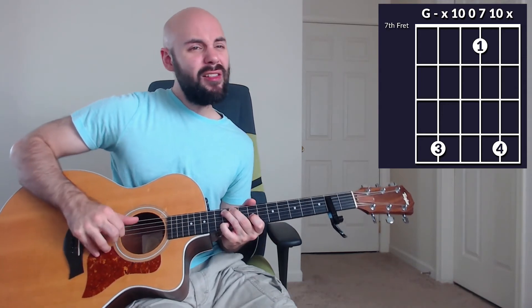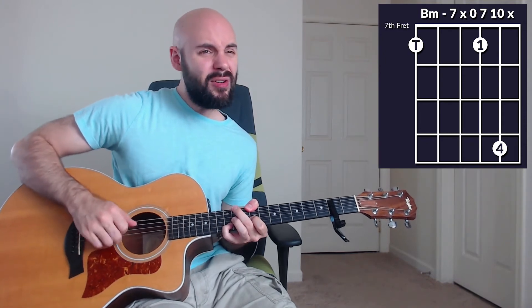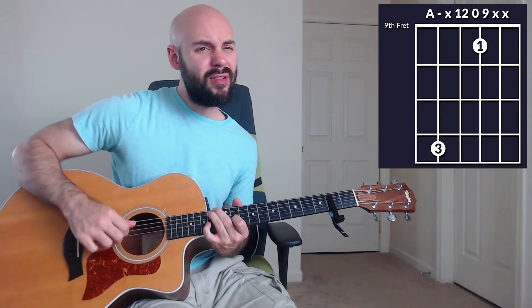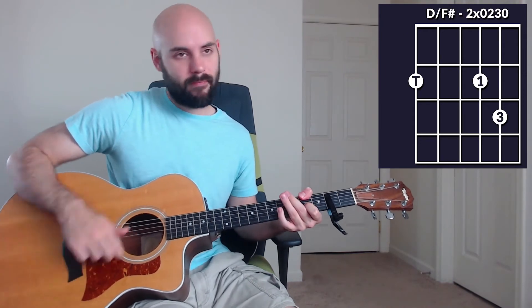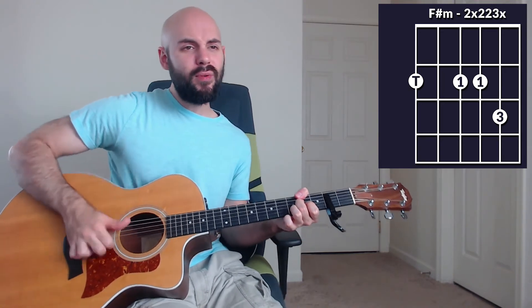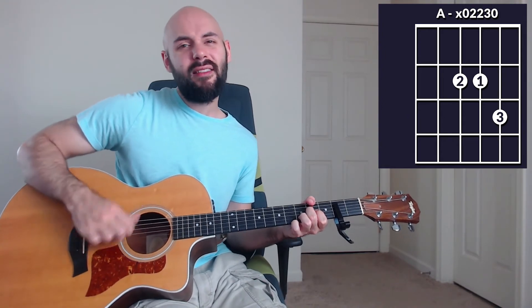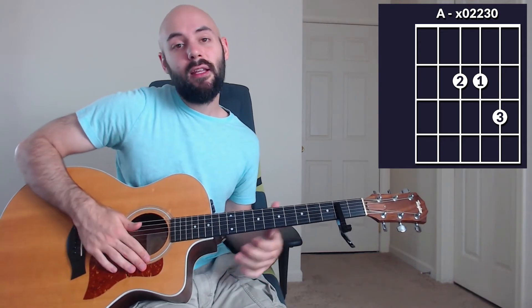Altogether the bridge sounds like this coming from this D chord — first half passing into: 'Alleluia, God above it all. Alleluia, God above it all. Alleluia, God above it all, sky, unshakable, hallelujah, you have done great things, you've done great things.' Into the final chorus.